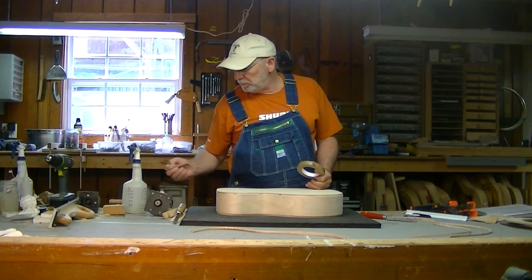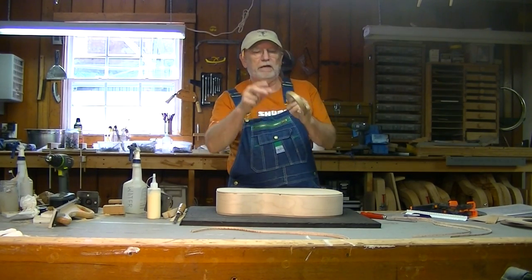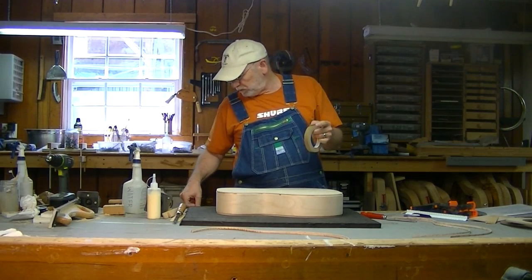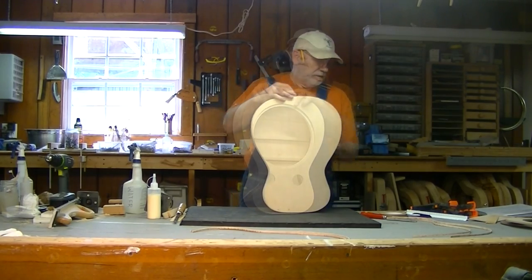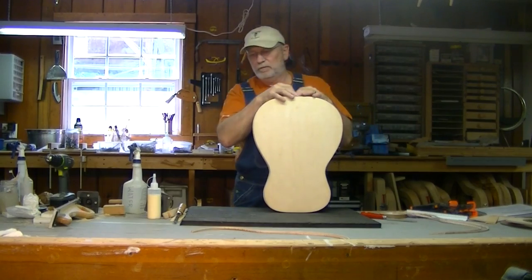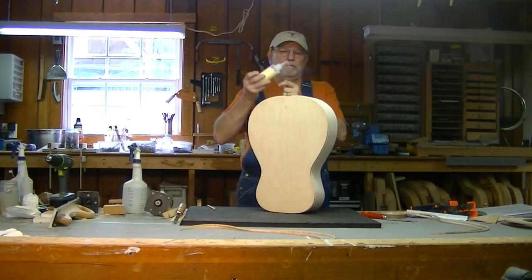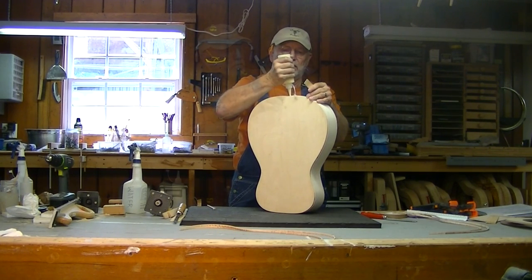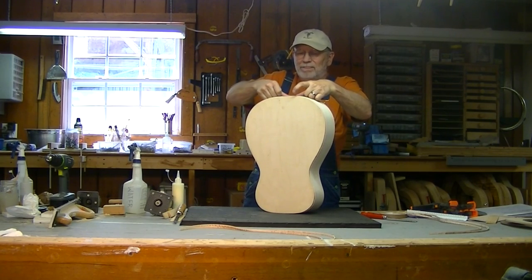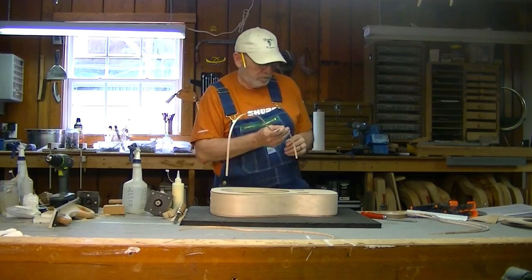Now we're getting ready to glue the binding on, and we'll be gluing it in place with yellow type bond. I have some binding tape - I've torn a bunch of pieces about three inches long and have them stuck over here and ready to go. I have a tail wedge prepared and cut, ready to go in. I've got my bindings trimmed on one edge and ready to go in. I'm going to go ahead and get this tail wedge ready to glue, get it in and tape it in, and make sure it's fitting very good.